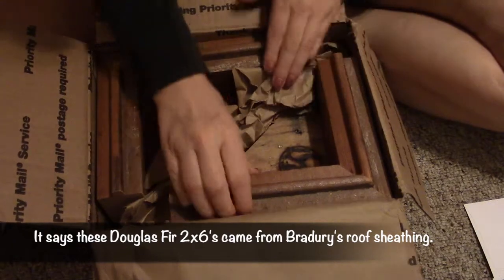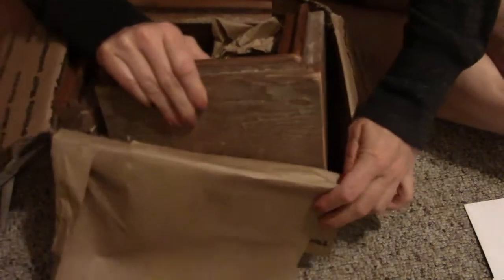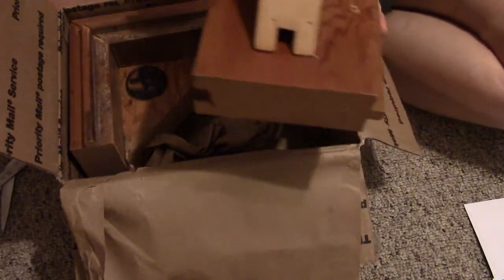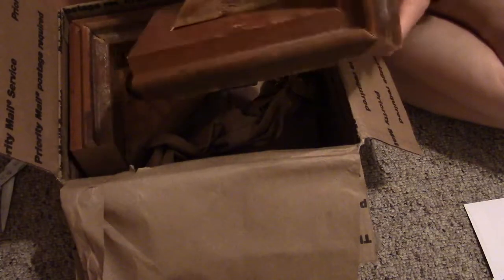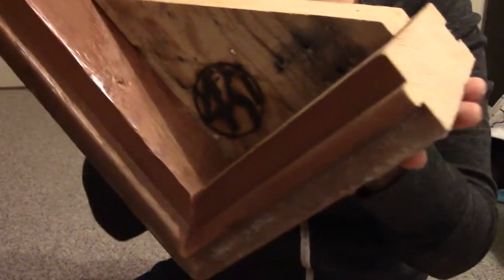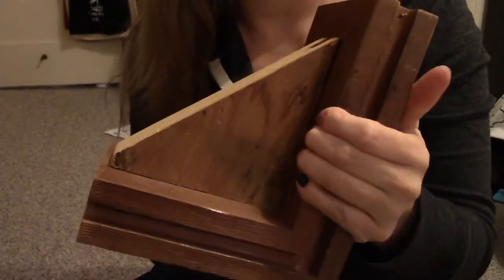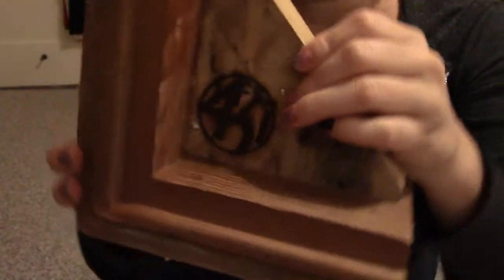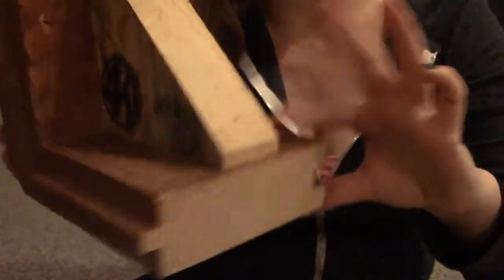And then inside — oh my gosh, that's hard to get out. It's packed really, really tightly. But here is quite possibly the largest bookend I have ever seen. It's made from the wood from Ray Bradbury's house, and it actually says 451 right here. I'm gonna need to sand this a little bit — it's a little rough there, not smooth on the sides.